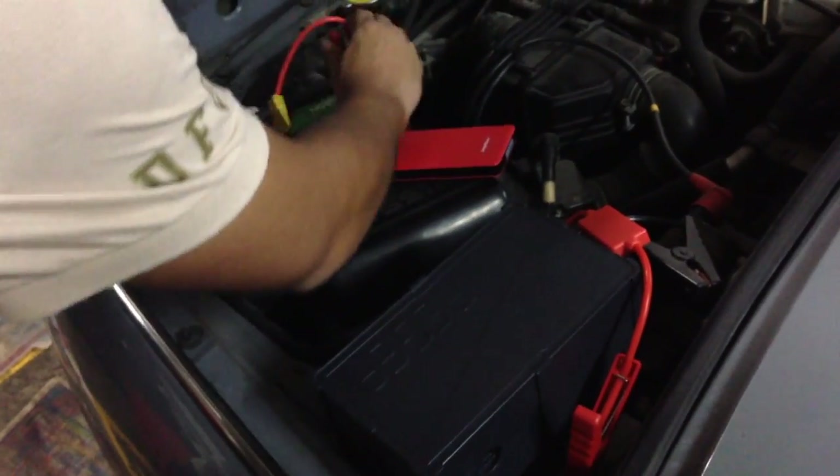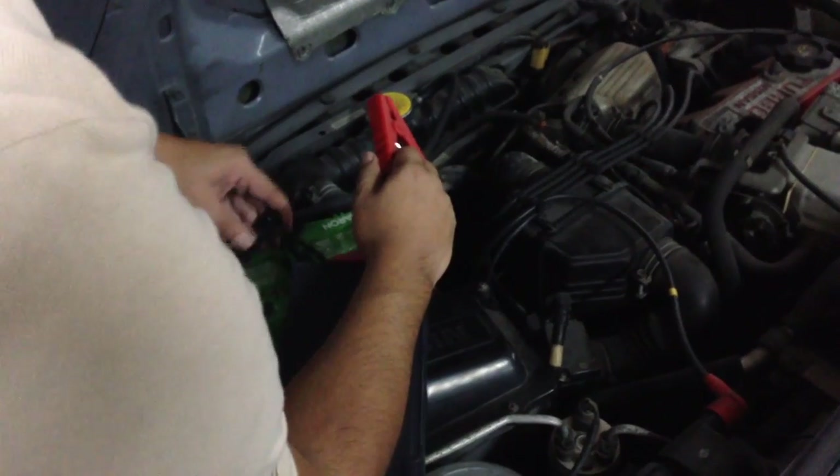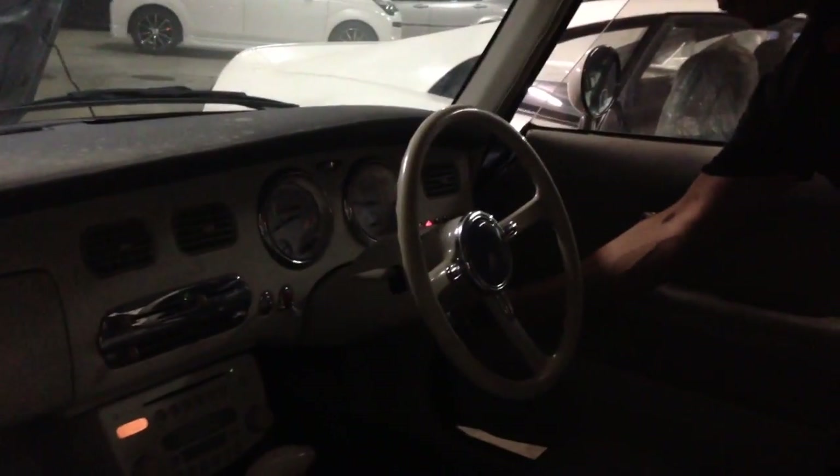I'll put it here first. I'm going to detach this one. Okay, and put it right in. So we turn it off. As you can see it works perfectly and jumpstarted it up perfectly. Thank you.